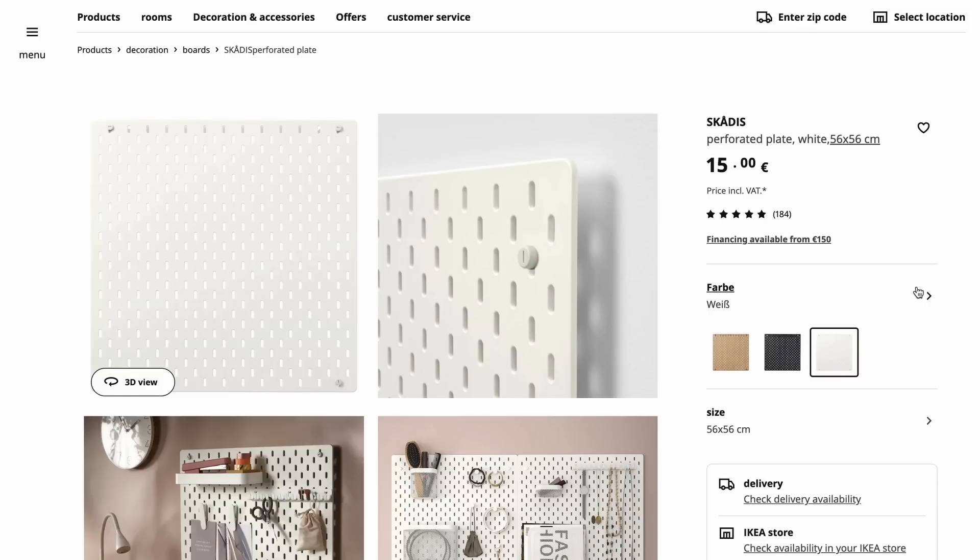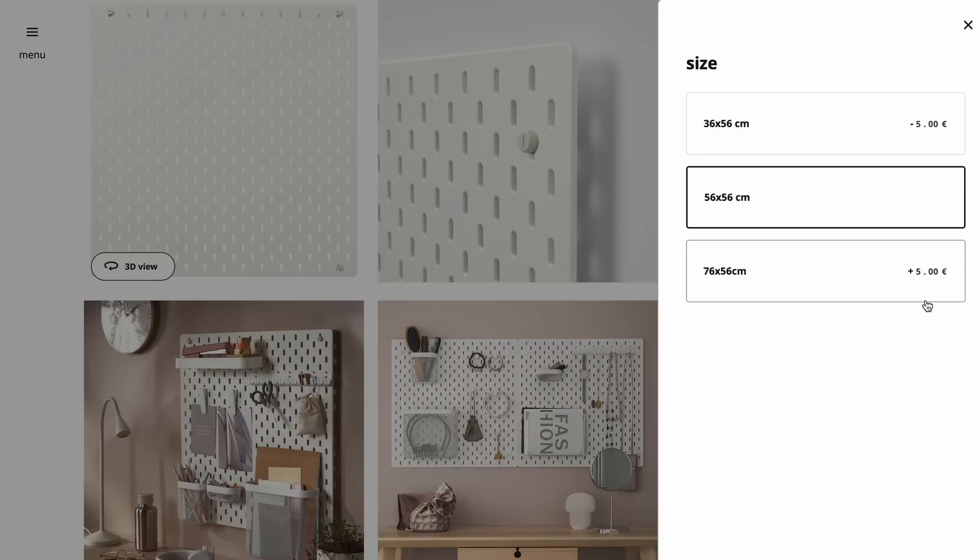This IKEA Skadis pegboard is available to everyone, I think, because IKEA has finally managed to spread all across the world. So if you have access to IKEA, you have access to Skadis pegboards. The pegboard itself is not the biggest investment — it's one of the cheaper parts, about 15 euros for the size I have, which is 56 by 56 centimeters. There are three sizes; I think one is around 30 and one around 70 centimeters. The height is always the same — only the length or width changes.